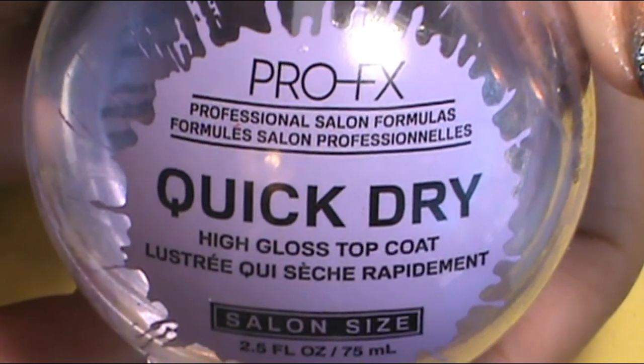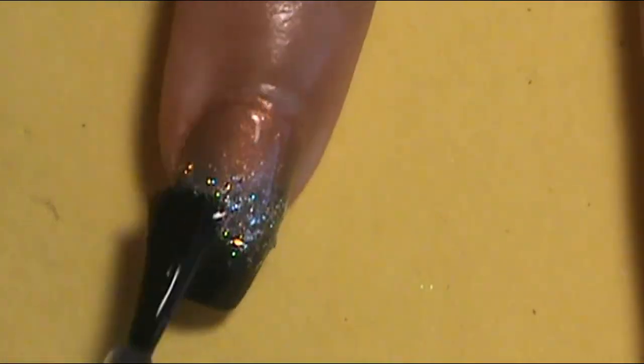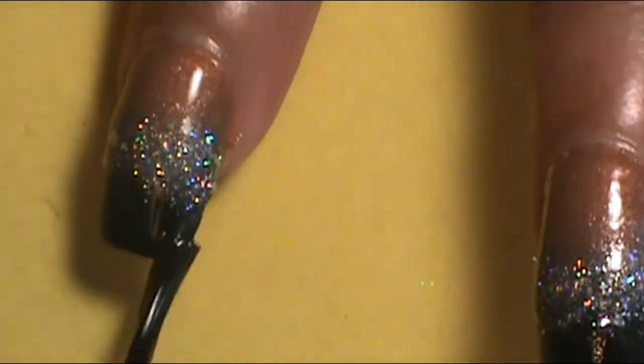Once I was done with the glitter sections, I was loving these nails — I'm all for them. So I wanted to seal everything in. I applied my favorite top coat, the Profex Quick Dry High Gloss Top Coat, onto all of the nails so they can be fully protected.